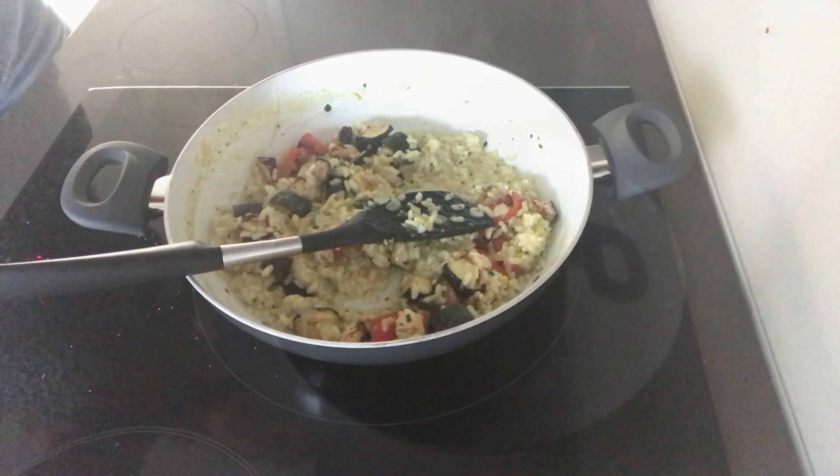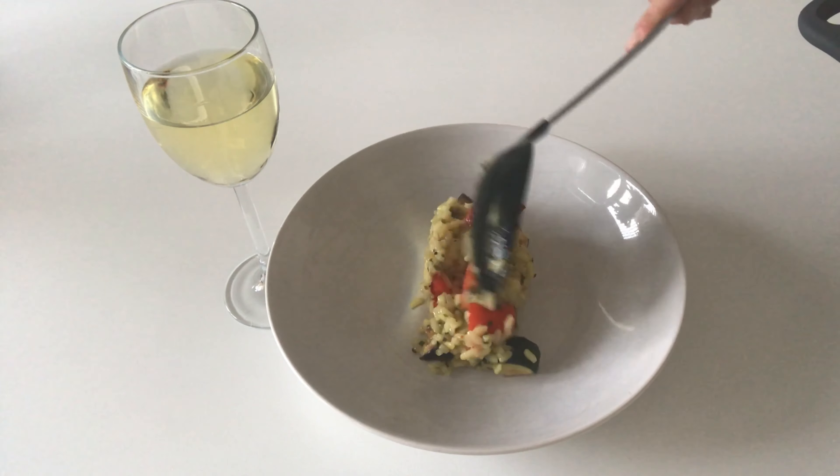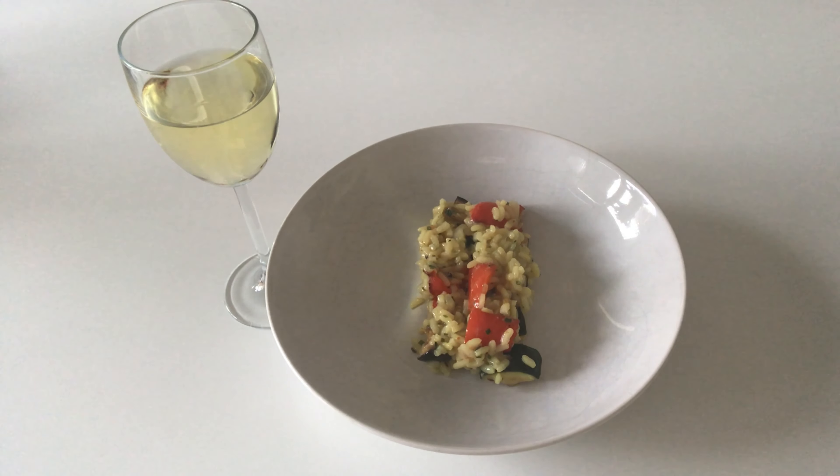Then it's time to dish it up! I suggest serving it alongside a lovely glass of cold white wine, and preferably sitting outside in the sunshine.